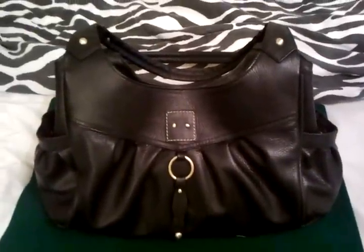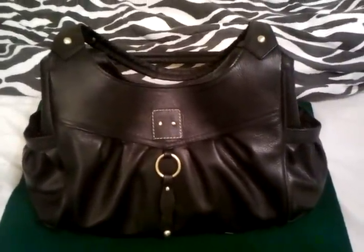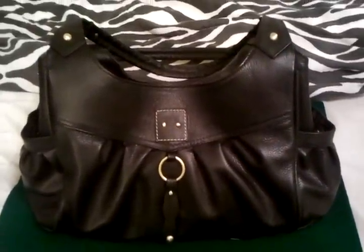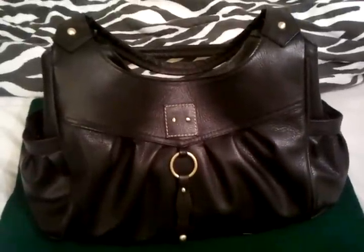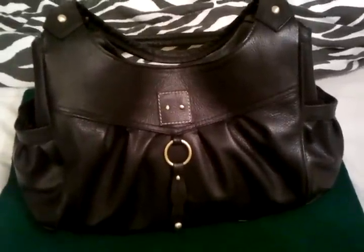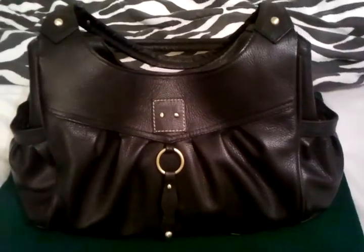Hey ladies, today I want to do a quick video of my concealed carry purse. It is a black Roma. I got it online from mysecurepurse.com for about $88. I've recently been back on there and I see that they do have a sale for this particular bag for $79. So very affordable, very great price, and it is a great size purse.